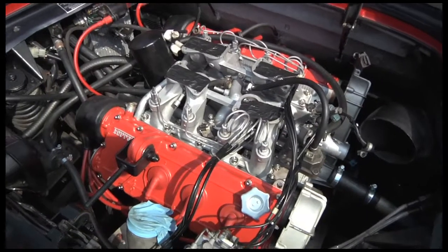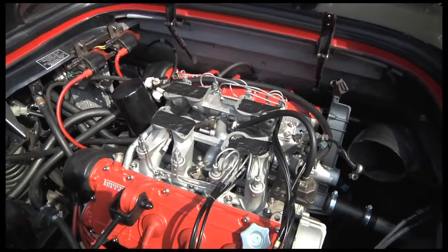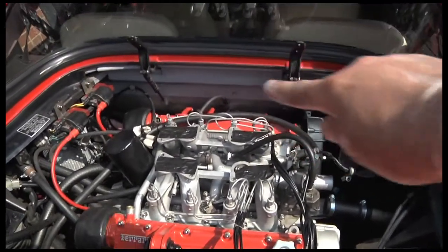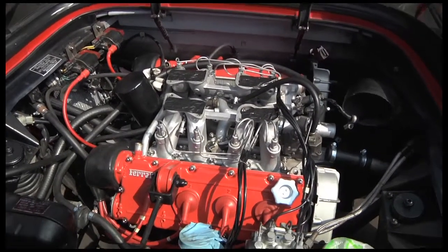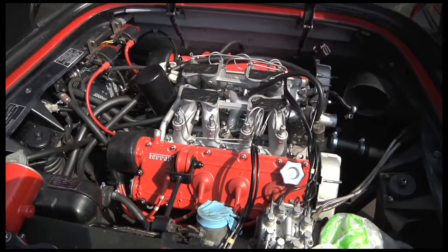I also powder coated the cam covers as well, and I think it looks lovely now — it's totally transformed the engine bay. There'll be more detailing to do later. I'm going to paint the back firewall black so that the engine really stands out like a jewel in a setting. That's the idea — so you look at the engine and nothing else.